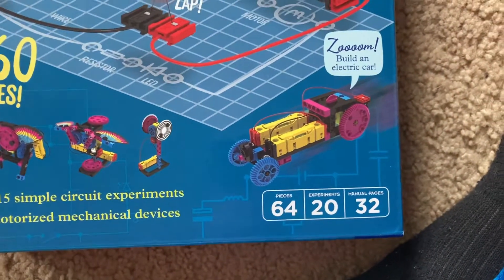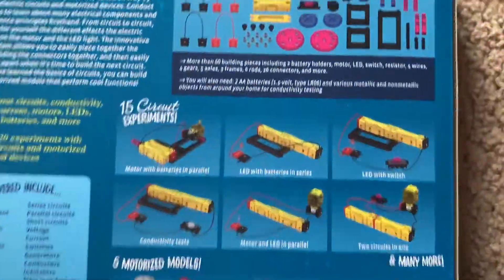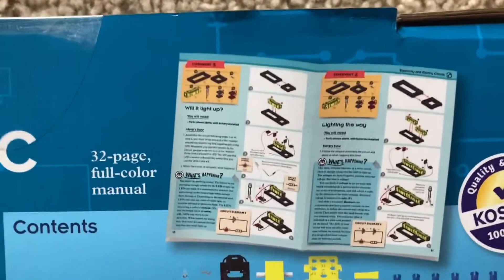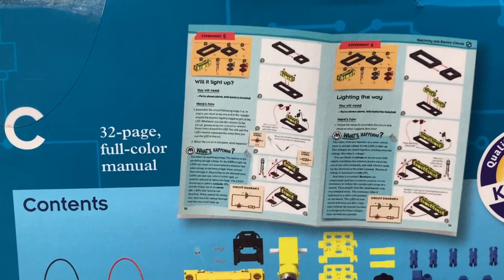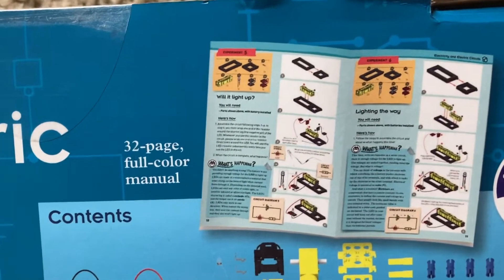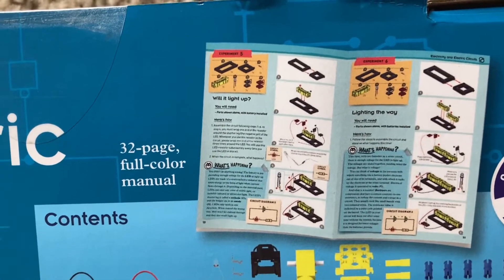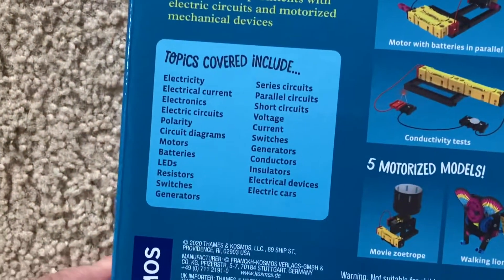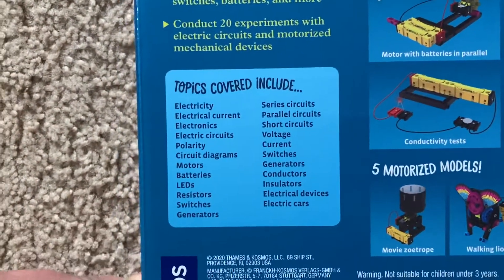You have 64 parts which are shown on the back of the box, and here are sample pages from the manual which is full color. It has 32 pages and accurately gives you steps on how to build your projects.